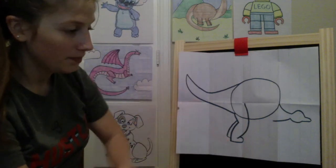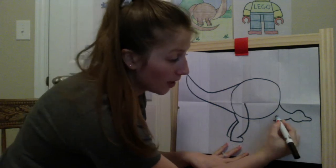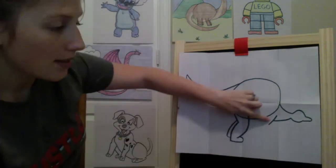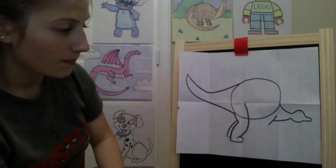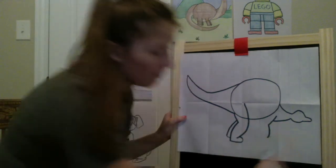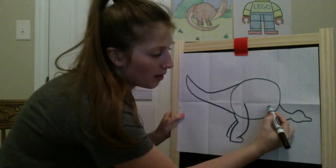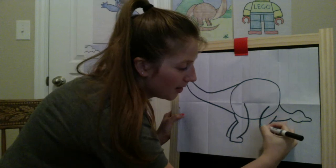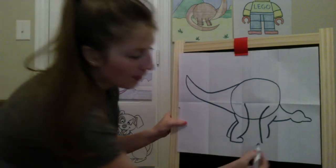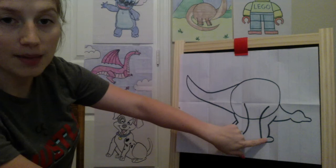Now we'll work on his front leg. Starting up here where we stopped his neckline, we're going to come up just a tiny bit and curve down — a nice diagonal line that touches right in the middle of his neck, then come down for the front of his leg. Then inside his body, right under that fold, we're going to curve down outside of his body, going past that line so I have room for his foot. Then just get that little hook and connect his foot to his leg — he's got a little ankle line there.